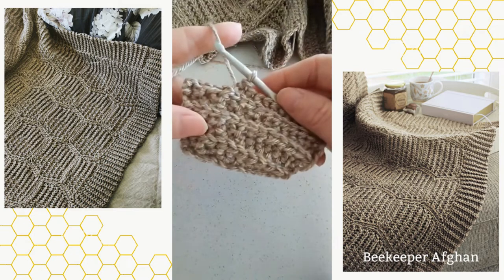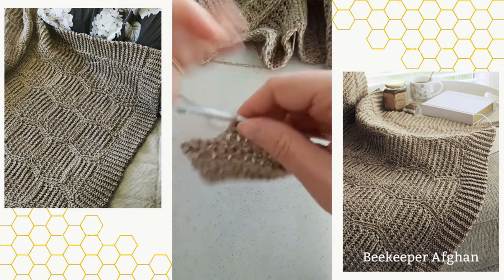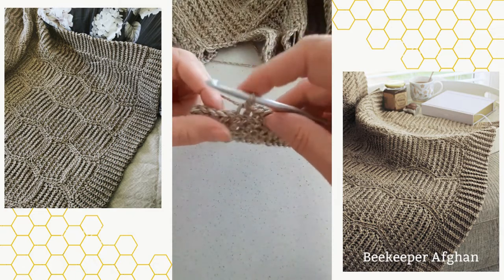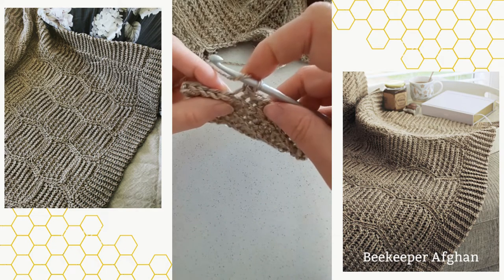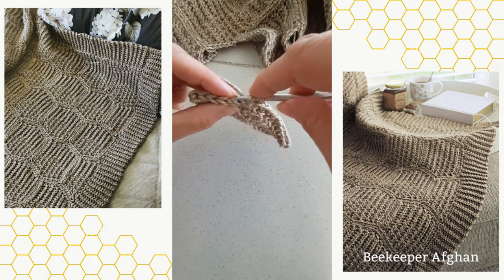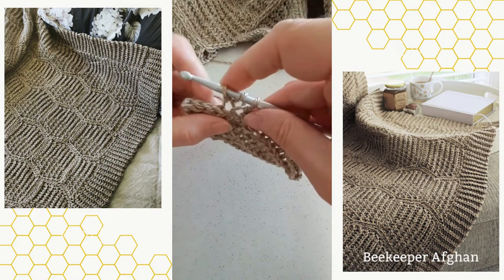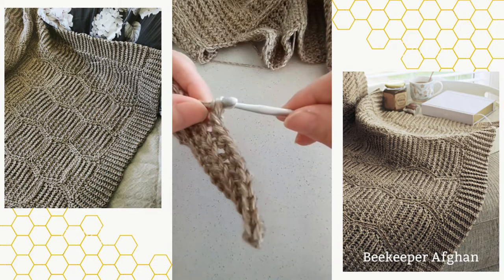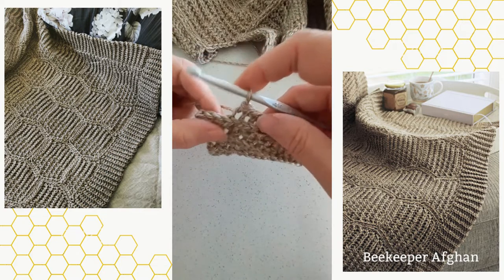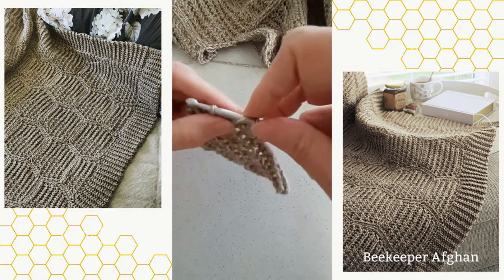The half double slip stitch has three loops that are visible, very similar to a half double crochet. It is created by doing a yarn over, and at this point I'm working back loops only, so I'm going into the back loop only. Yarn over, pull up a loop so you have three loops on your hook, and then you simply pull that loop through the two loops on the hook. So that's your completed half double slip stitch.